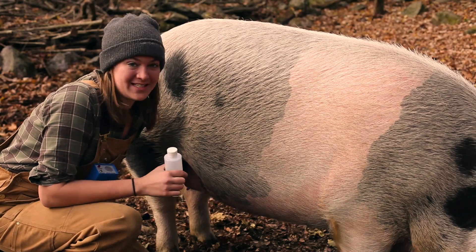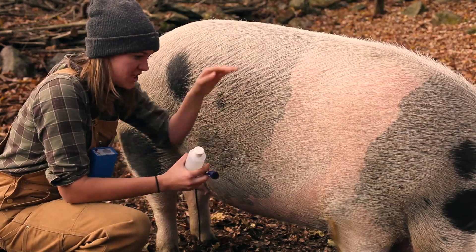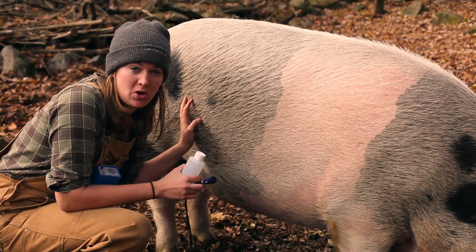Hey guys, so today is a big day. I am preg checking Big Marie. She is 20 days post-breeding, which means that tomorrow she would be going into standing heat.